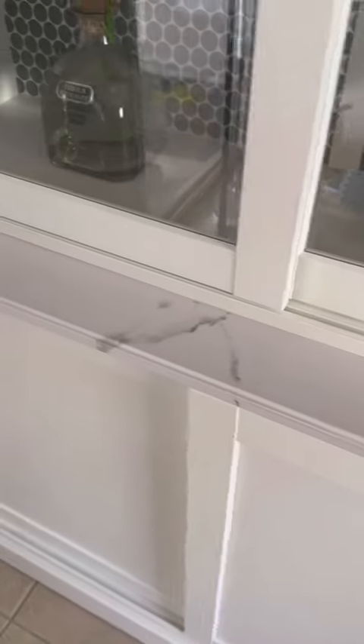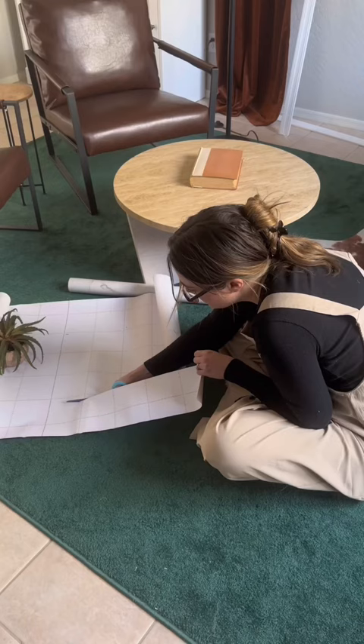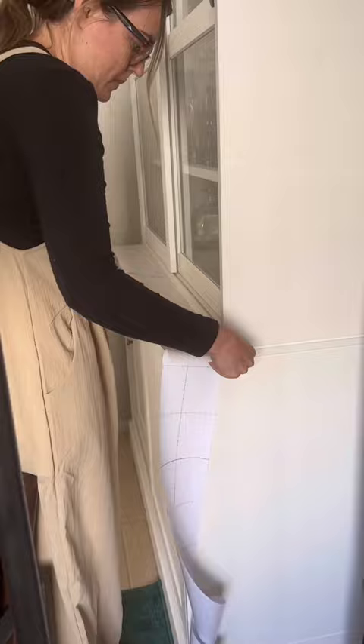Installing contact paper on beveled edge countertops — in my case, this is the bar cabinet that I've been working on for a while. I just had to trim a small piece of this. This is really good practice because I've never done this before, but this contact paper is really easy to work with.